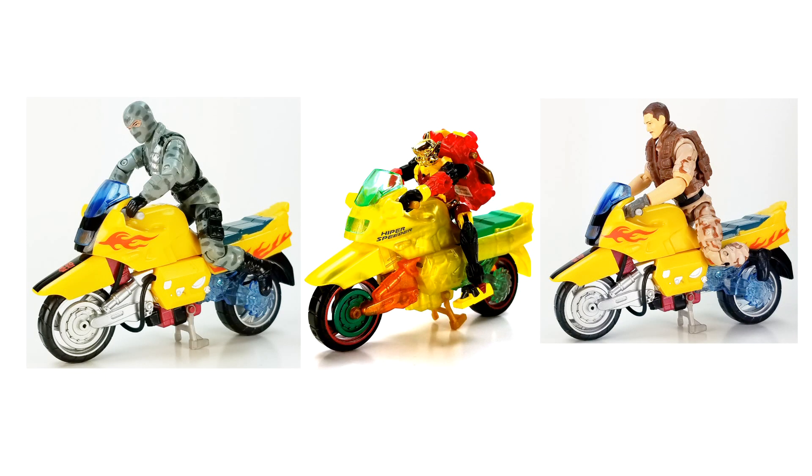Might as well test the other one too. That would have been Hyper Speeder — this is Tornado Bison. Let's see if Tornado Bison's backpack is as lucky. Drum roll... and nope, no luck this time. That's okay. I think I can forgive them for the battery going bad over 20 years.